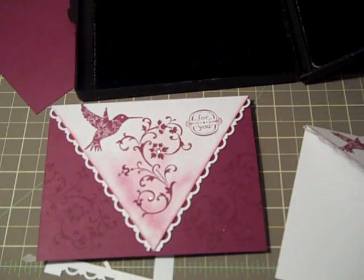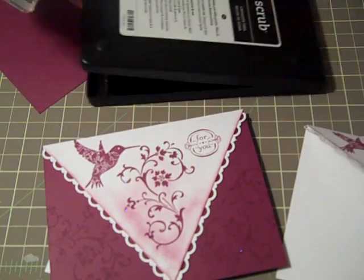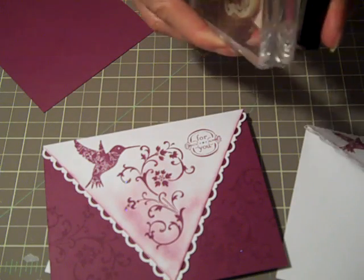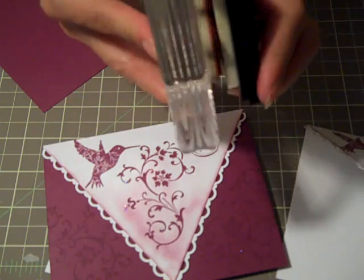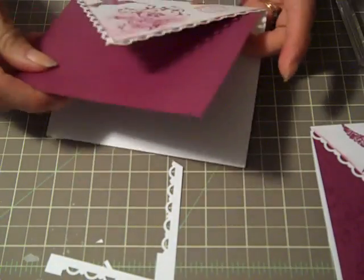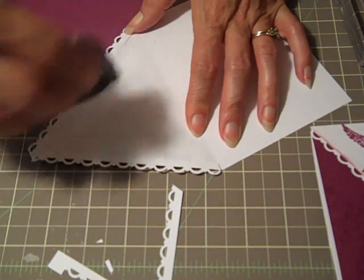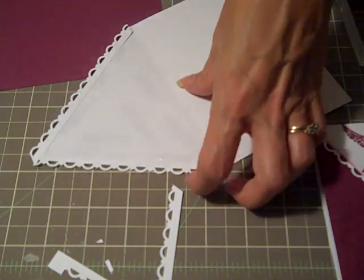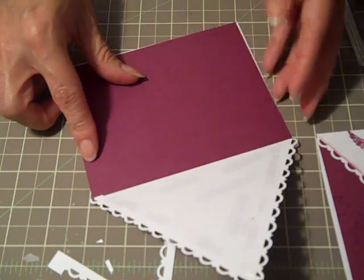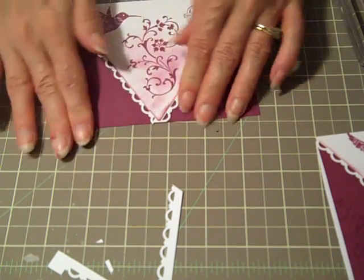I'm going to use that same stamp image with Versamark. I've got my Stampin Scrub cleaner to get that cleaned off, then get some Versamark. Versamark will allow you to — it stamps clear but dries like a watermark, so you get a little darker tone no matter what palette you're working with. I think what I want to do first is adhere the Rich Razzleberry down before I stamp. Coming back in with my Snail Adhesive, we'll make sure we get some of these eyelet edges to stick down real nice. Then taking the Rich Razzleberry piece, we'll go right up to the fold line and just tap it and fold it down.